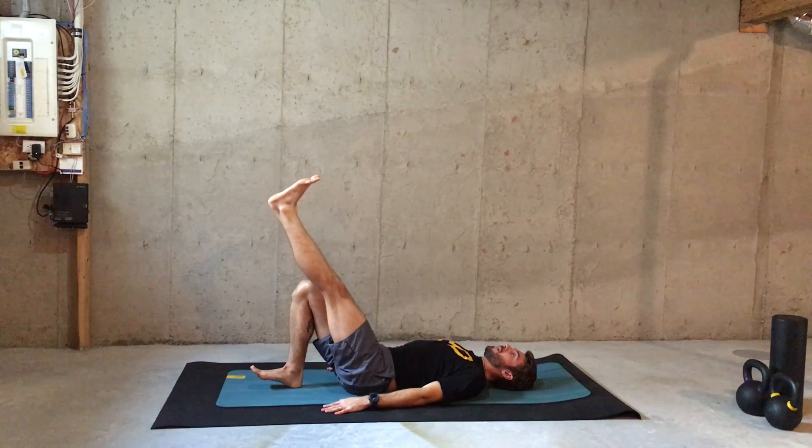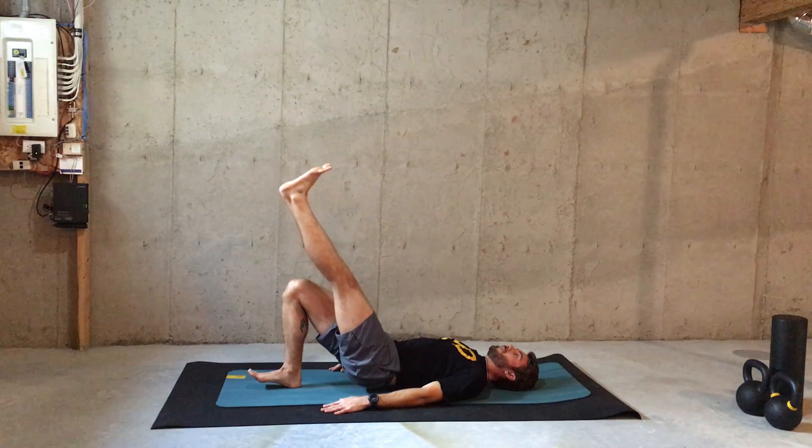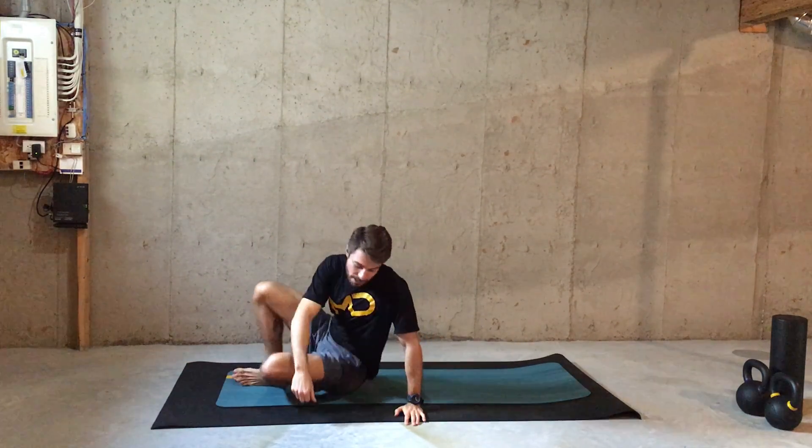Just one more, very good. And nice. Great. The second exercise, the reverse Nordic Curl.